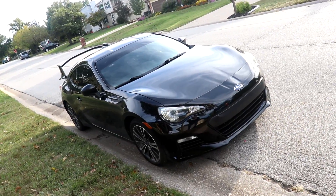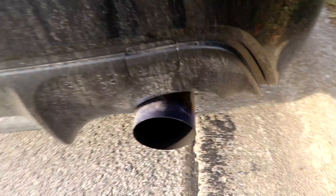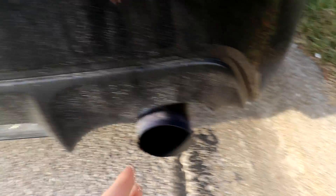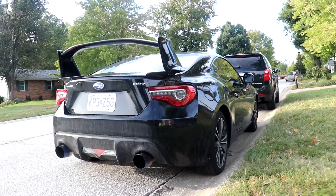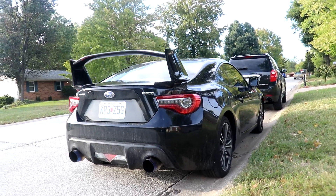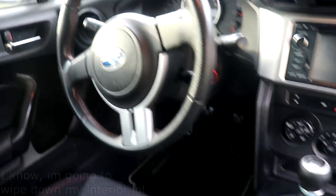That rain got my car so dirty — it's ridiculous because I just washed it not too long ago. I have to fix the exhaust tip too, it's not centered now. I need to get that sorted before Import Alliance, which is coming this October 20th. If you see my car there, that'd be awesome — take pictures and send them my way.